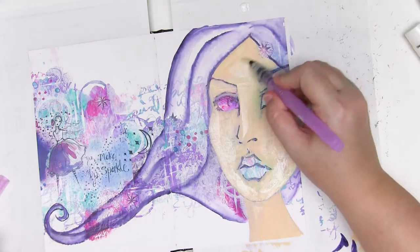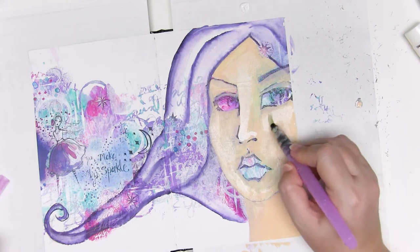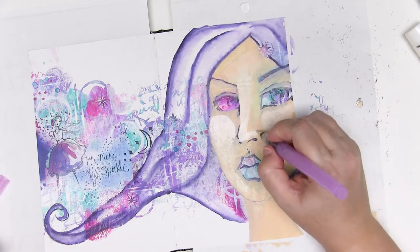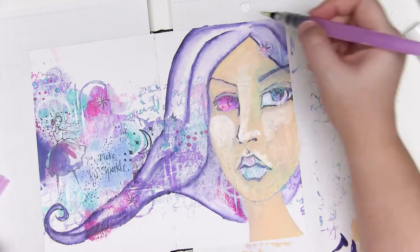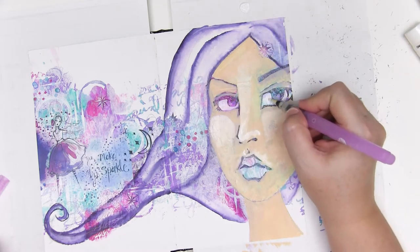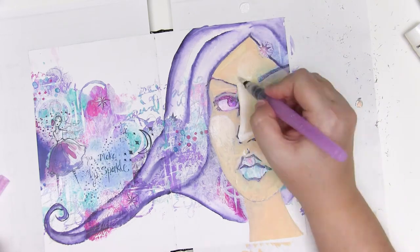I've made my face quite long on purpose just for something a bit different. I'm now adding some white highlights with gesso and if you add this while the acrylic paint is still wet underneath you can get some beautiful blended results. It's quite subtle but it means you can get tints and tones on the face without fussing around with mixing paint in a palette on the side.